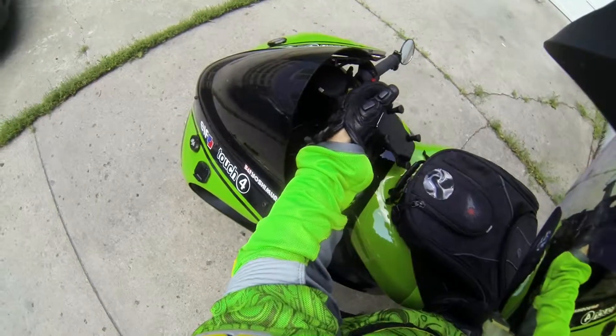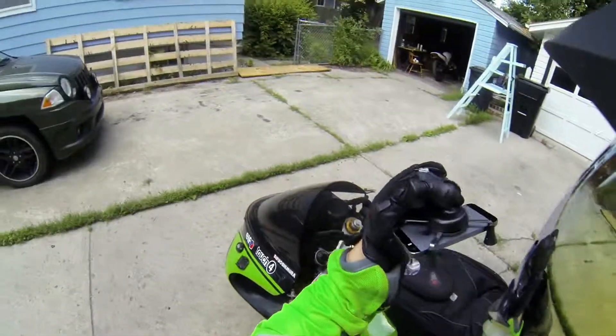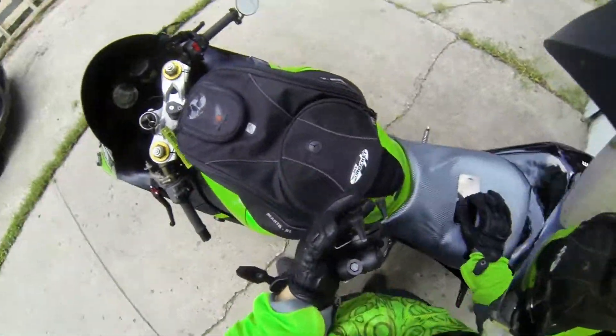Which is RAM mounts. Look at how crappy that is — the ball broke right off, first time I used it. My ball broke right off the mount.